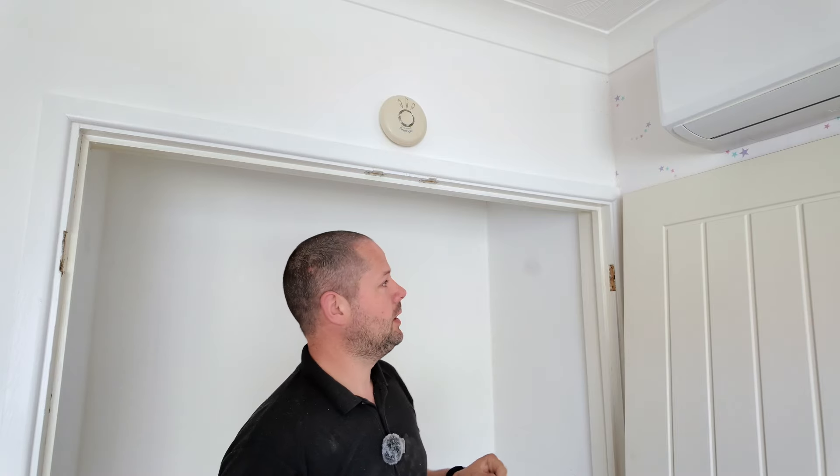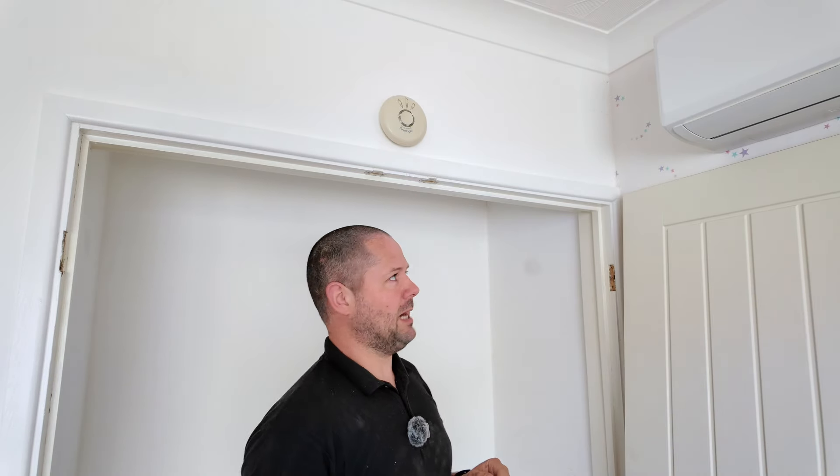This middle gap will probably end up being 3 to 3.5mm, somewhere around there, so when we put our paint on it will close that gap up a touch. We don't want massive great big gaps in our doors. What we need to do is work out 1370 minus 6, which gives us 1364, and then divide that by 2. That will give us the sizes of our doors.